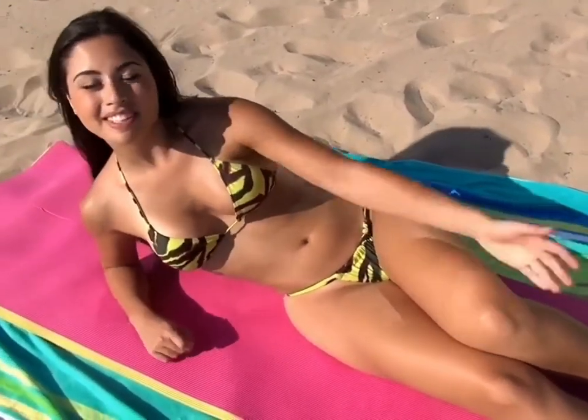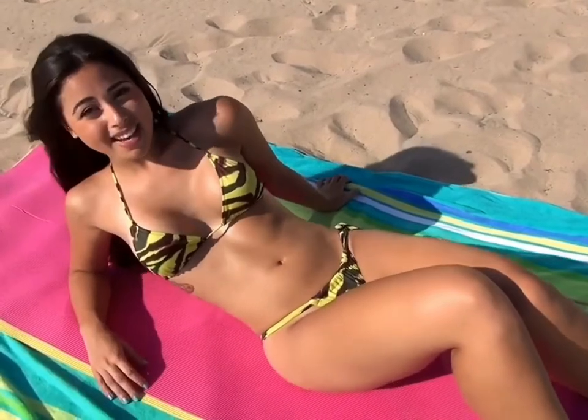Hi everyone, I'm Carol Salemi. I'm a Brazilian model and I'm here at this beautiful beach to show you guys some great abs exercises to get you some nice tight abs.